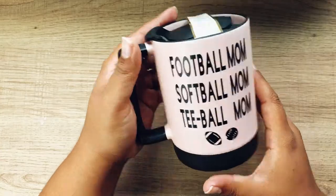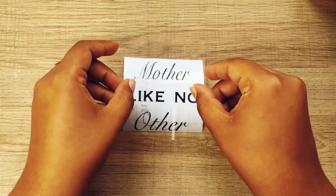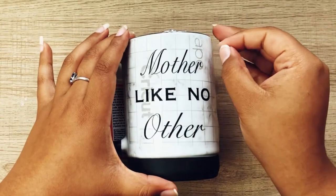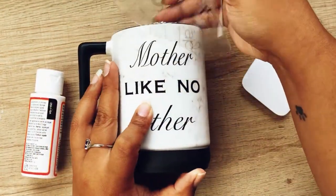I also created a second mug for my mom that just says 'mother like no other' and this one turned out really great as well. By the way, I found these very solid and heavy ceramic mugs from Dollar General for only five dollars each.